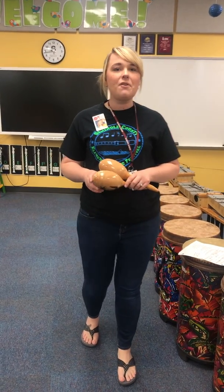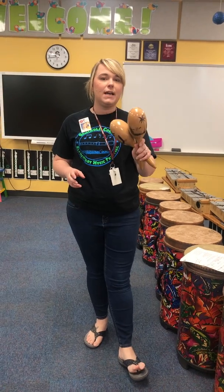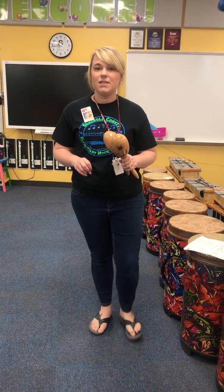Hi friends! This is one more video for fun in the sun, and this is for my students who are assigned to the maracas for this part. So only if you're playing the maracas on fun in the sun would you need to watch this video.